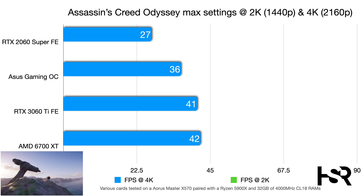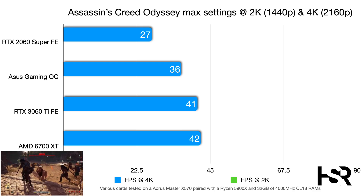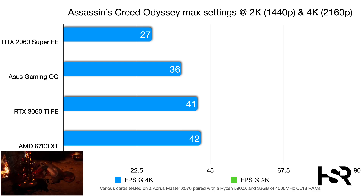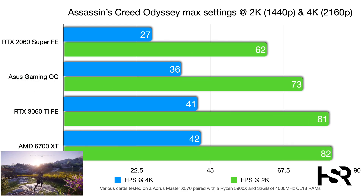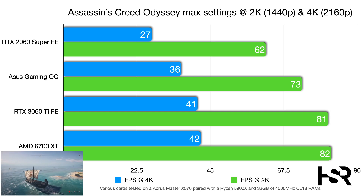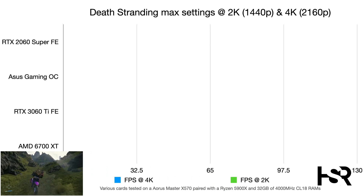In Assassin's Creed Odyssey at max settings, 4K, the 2060 Super struggles at 27 fps, the Gaming OC reaches 36 fps (a notable improvement at this low end, though still unplayable), and the 3060 Ti hits 42 fps. At 2K, the Super scores 62 fps, the Gaming OC 73 fps, and the 3060 Ti 81 fps — a title where the Gaming OC performs comparatively well.